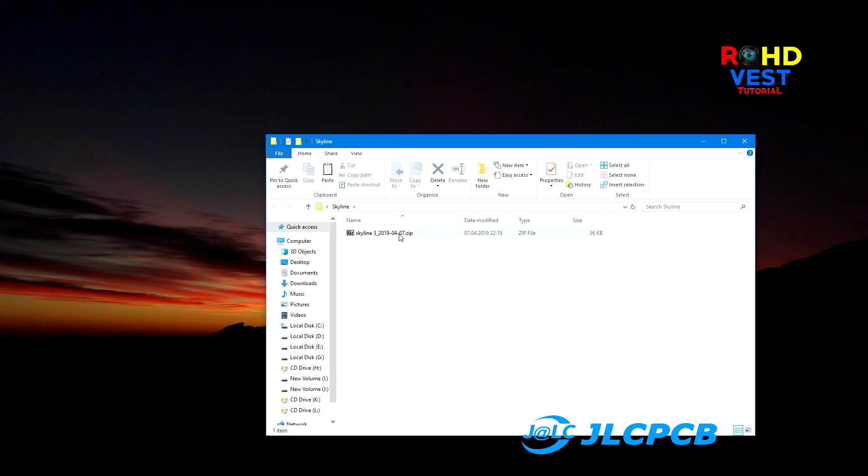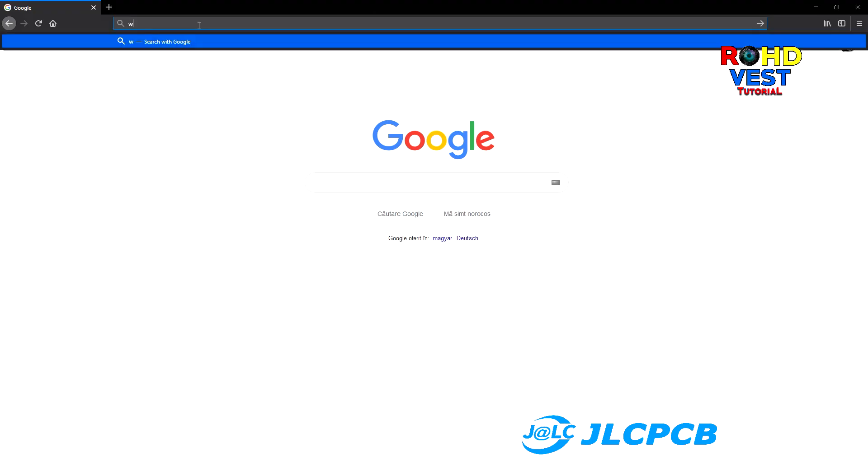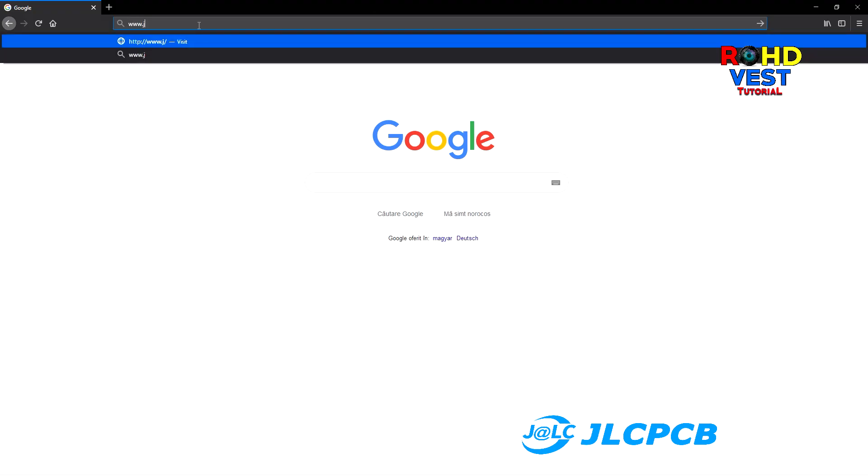This zip archive will be uploaded on the site for placing the order. Open your browser and go to www.jlcpcb.com.